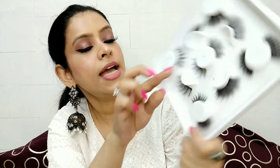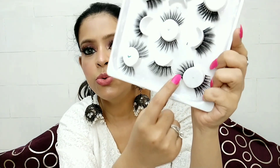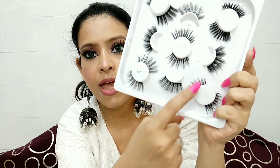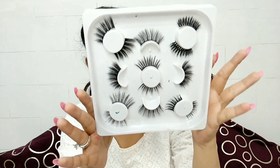This is a very dense eyelash with a different pattern — it is a little longer. The bands are very thin and good; it doesn't look like plastic. It looks good sitting on top of your eyes. In this set you have 7 pairs of eyelashes, and you can try whichever style suits you.